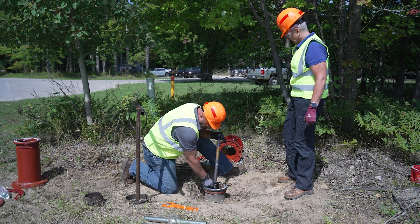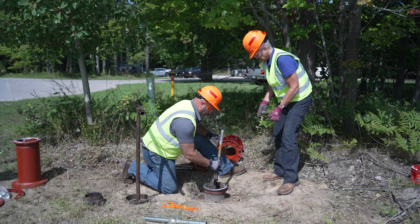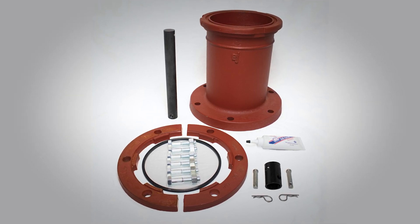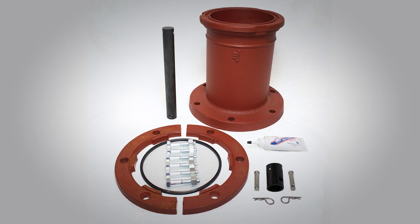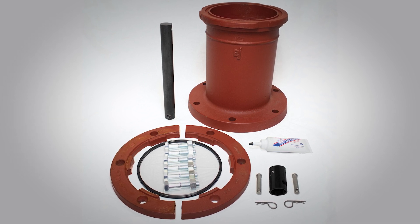Next, you will need to remove the operating stem top and the stem coupling. Now you can install the hydrant extension kit parts. These parts consist of a non-breakable stem coupling, extension flanges, extension stem, quad-ring gasket, standpipe extension, food-grade grease, and 6 flange stainless steel bolts and nuts.